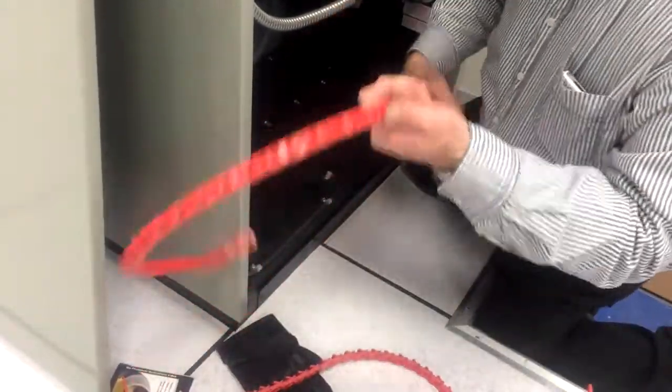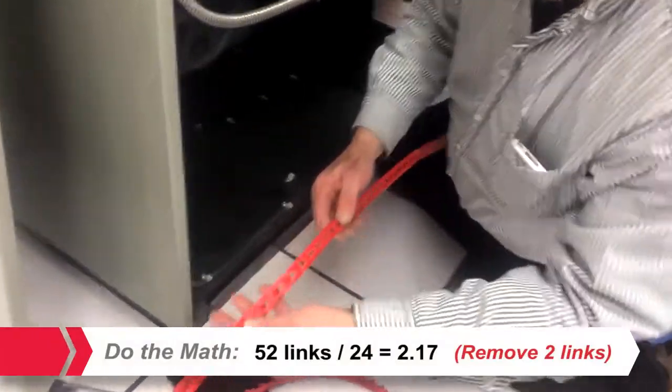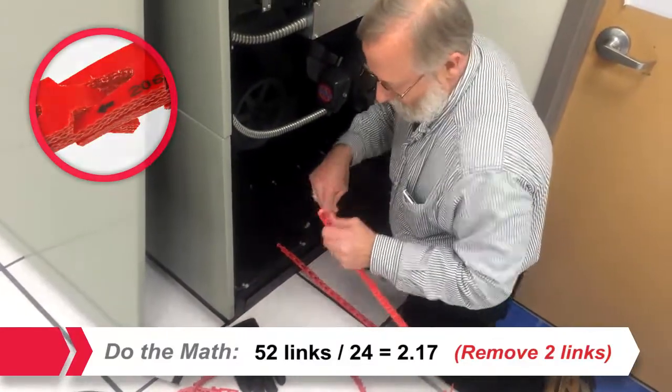For the correct installed belt length and to ensure optimum belt tension when running, count the number of links and remove one link for every 24. To aid in this process, every tenth link is designated with an arrow.